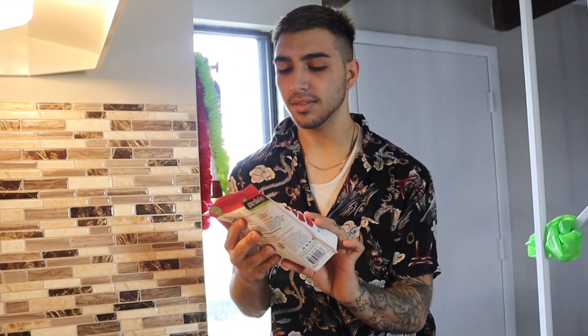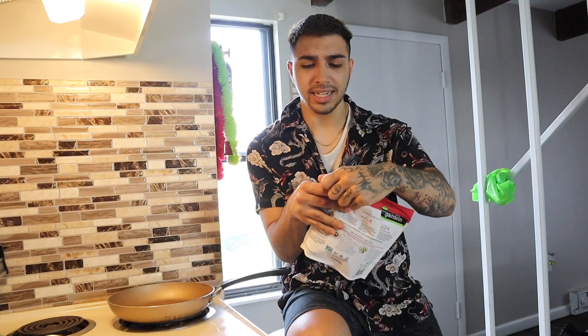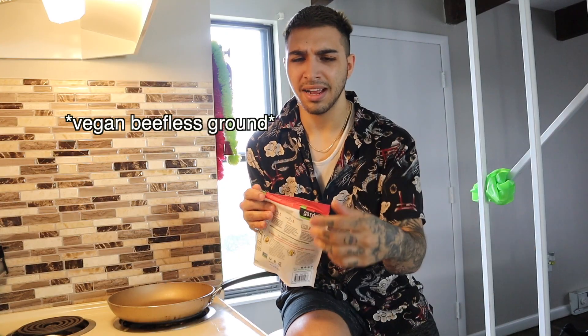Alright, let's get started. First thing you want to do is turn on the stove. I got a pan, and I'm going to be using the ultimate beefless ground. I recommend this one — there's another ground beef version but it's just soggy. I have a bad habit of putting things on high, if you didn't know from my last video.